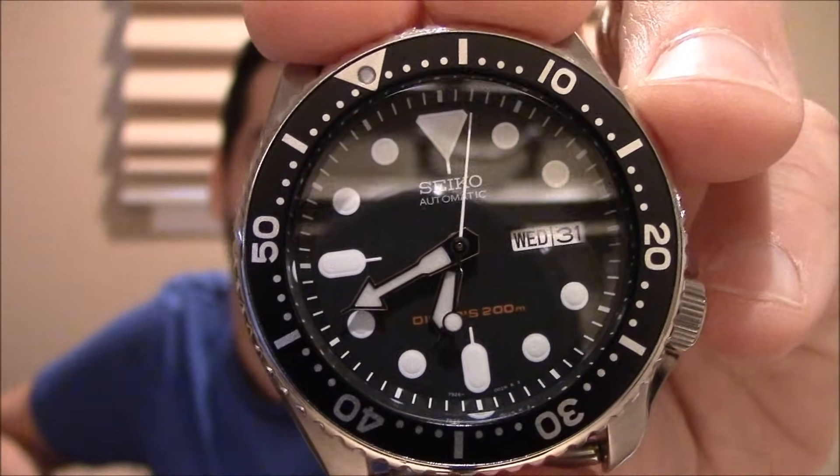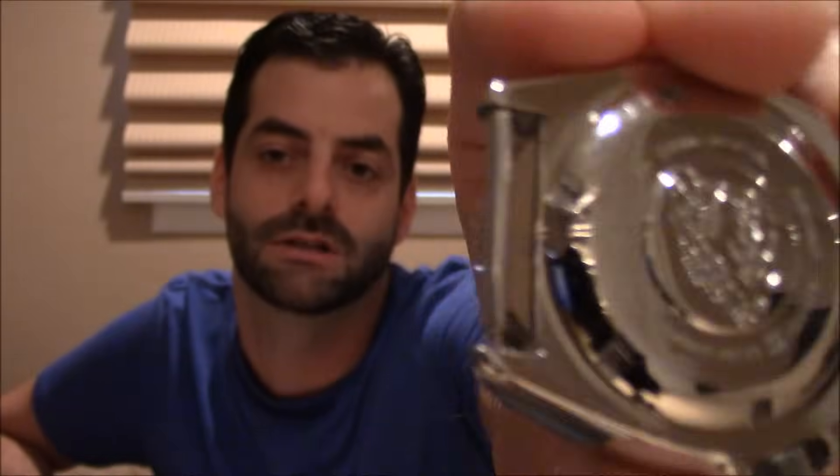Now we come to the big boy — the diver's spec, ISO 6425. I've got a Seiko SKX007 here. This is a diver's watch and it carries — just under the hour hand — 'Divers 200 meter,' and also on the case back 'Scuba Divers' is written. That diver's mark is almost like a trademark — it means you've met ISO 6425. A lot of the dive watches we sell are certified to ISO 6425: the Seikos, your SKX007s, your Monsters, your Prospex divers, Orient M-Force divers — all ISO 6425 rated.